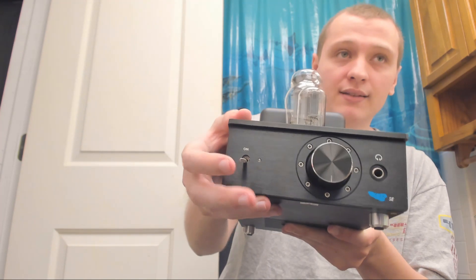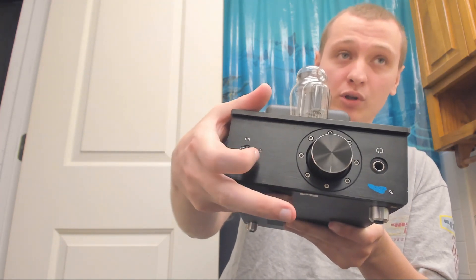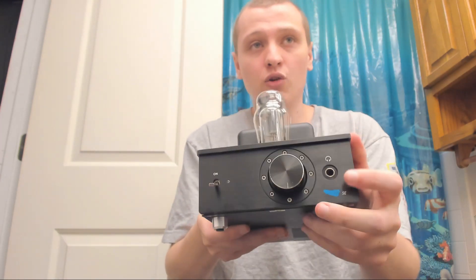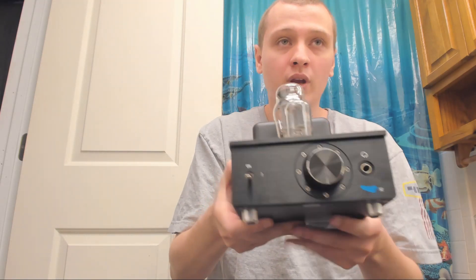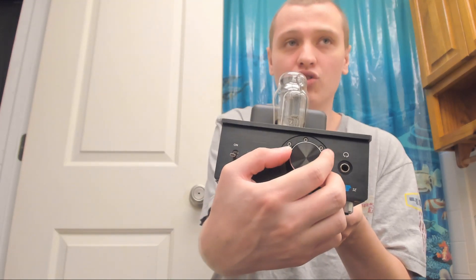I'll also mention that the Little Dot has a blue light that's very bright, and this also has a blue light that's about just as bright. You plug in your headphone into here and it's pretty smooth — actually a little smoother. The volume knob is not as smooth as the Little Dot; it's harder to turn, or I'd say it's slow to turn.